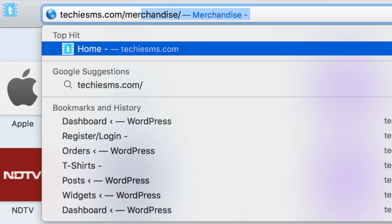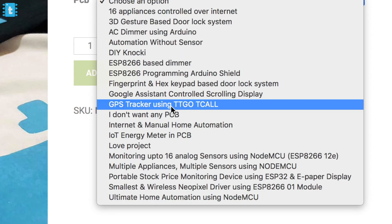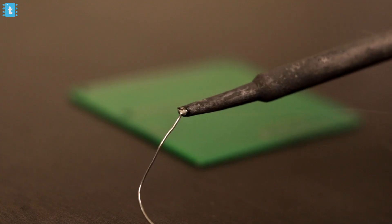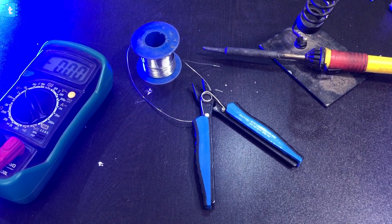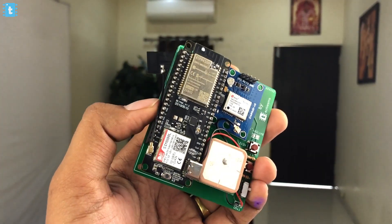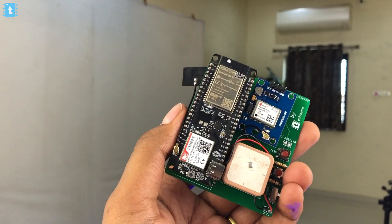If you want the exact same PCB I'm using, I'm giving away a free PCB with every Techie SMS merchandise order. Just head to techiesms.com/merchandise, choose your favorite merch, select the project name whose PCB you want, and place the order. You'll get both the merchandise and the PCB of your favorite project absolutely free. After getting the PCB, I soldered all the components on it, and the project looks compact and easy to carry.